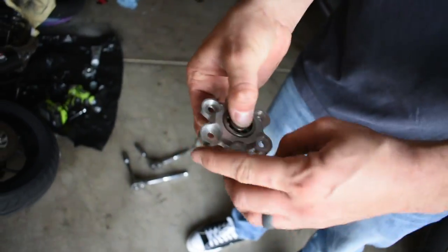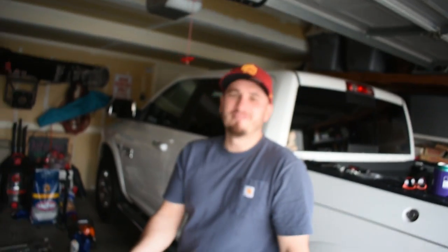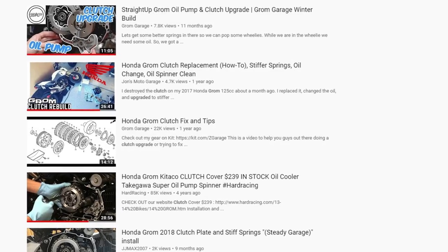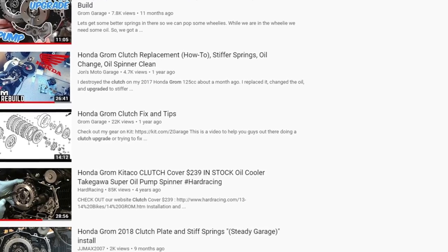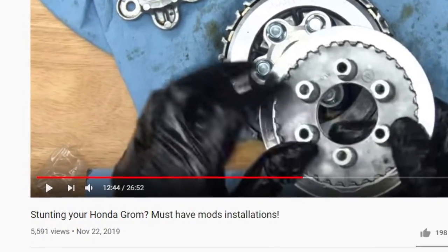As some of my previous videos have stated, I am not a mechanic and won't be going into a detailed step-by-step here. This is just an overview of what we did, some pointers, problems, and solutions we ran into. There's plenty of good content on YouTube showing these procedures in great detail — way more talented than me, and that's how I learned. For an in-depth look at the clutch upgrade installation, check out the description below. Photogrammer has an outstanding video on the procedure.